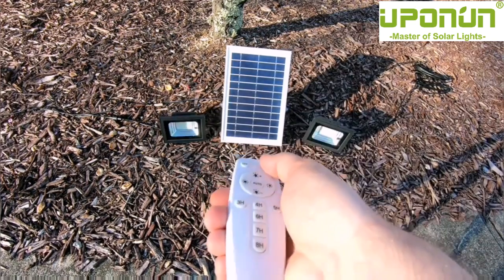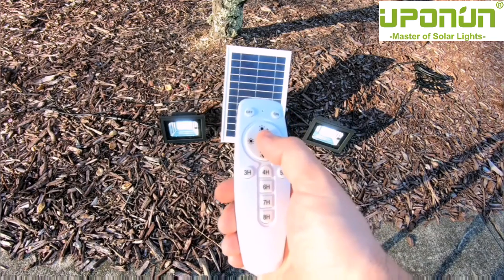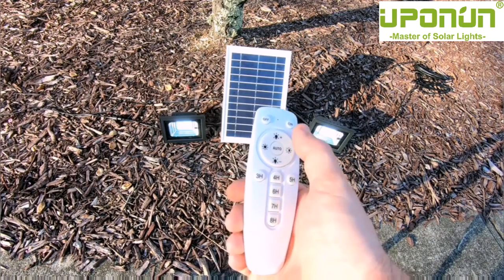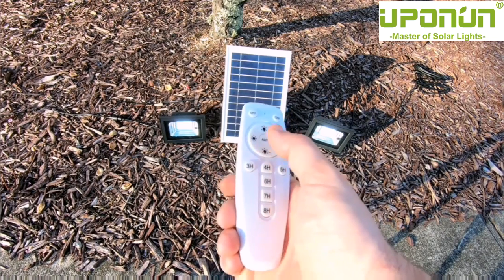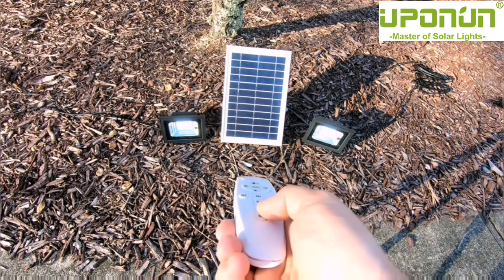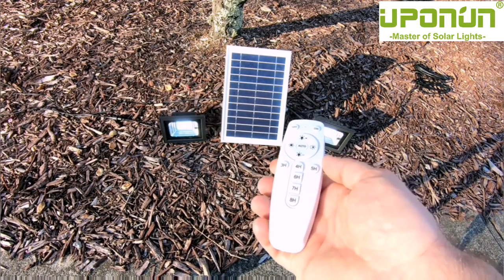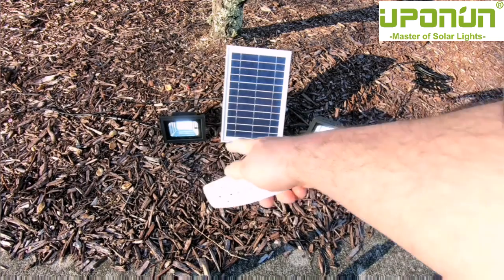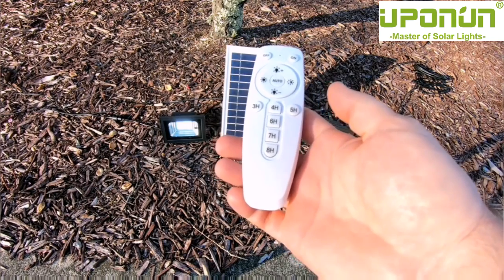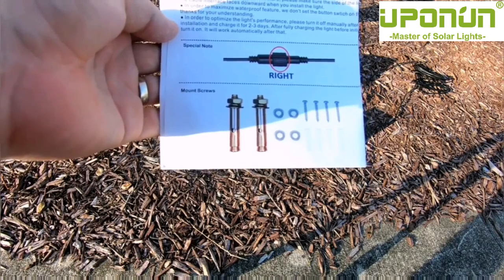When it comes to programming, first you turn it on by pushing the on button, then you set the timer. The auto button is for auto dimness — it automatically dims the lights as the battery drains so you get maximum longevity. To set an eight-hour timer, press the eight button and it flashes once. After that, the lights will turn on automatically in night mode using little sensors in each floodlight, turning on as it gets dark and staying on for eight hours.